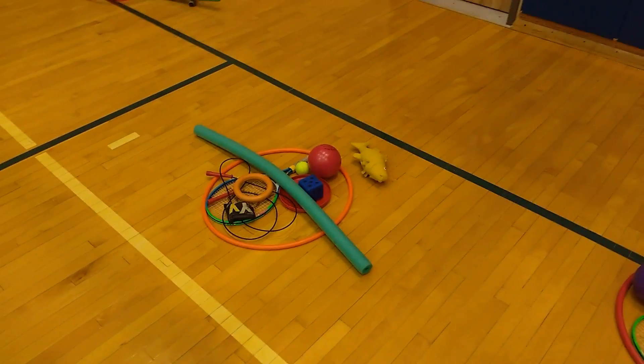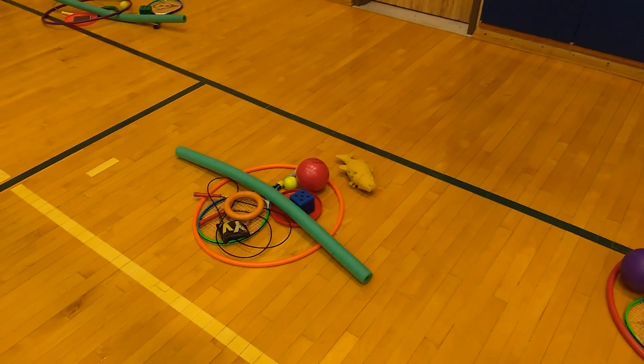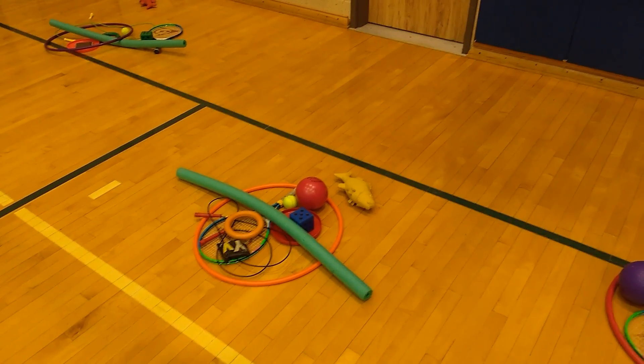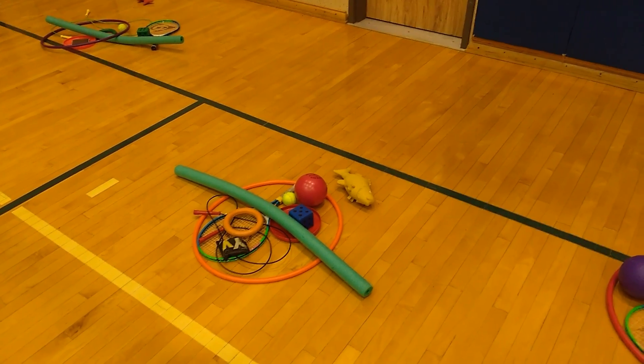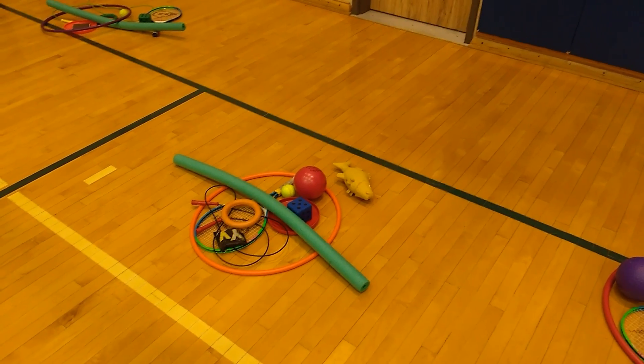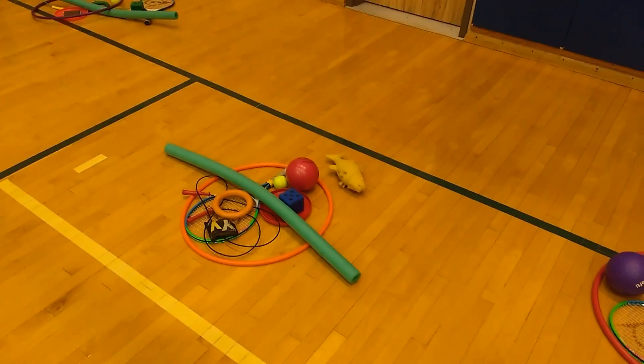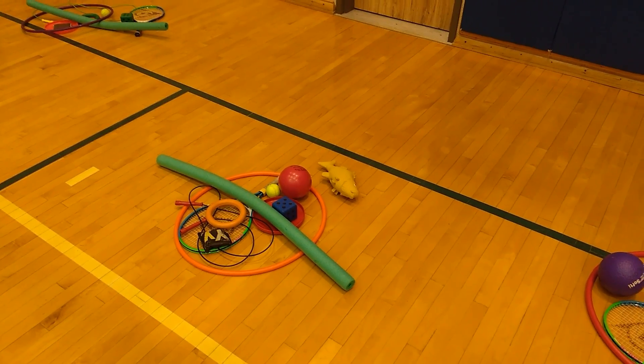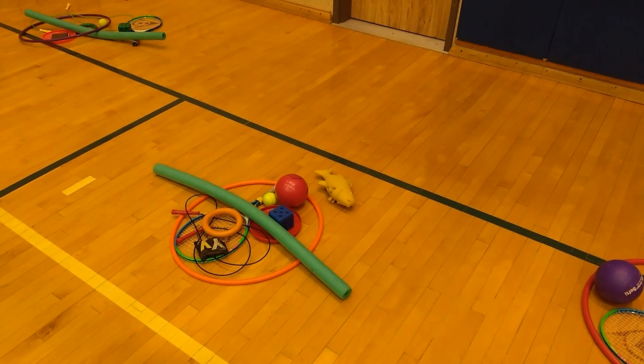Kids really like this one and it kind of gets them to think, how am I going to carry these items? Communication is very great in this game as well. I hope you enjoyed it, and thank you Dr. Seuss for everything you've done for children's books.